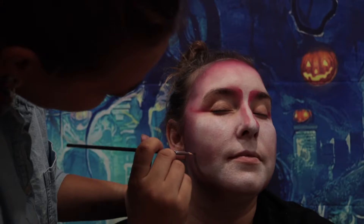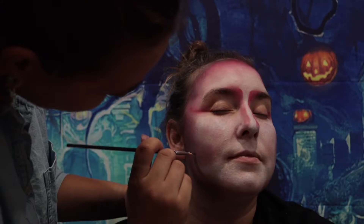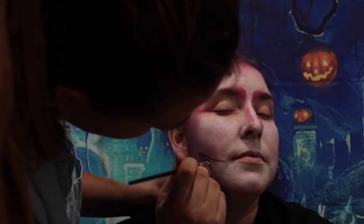Now Taylor is using a black paint again to enlarge my lower mouth jaw area for when she adds my teeth.